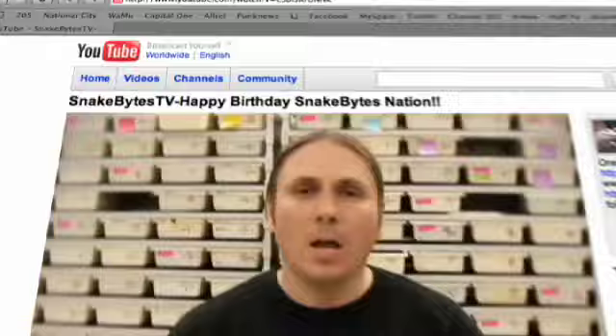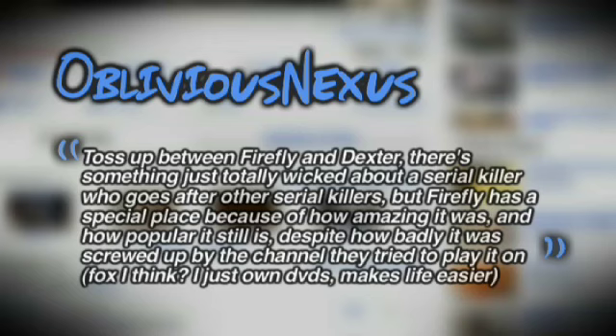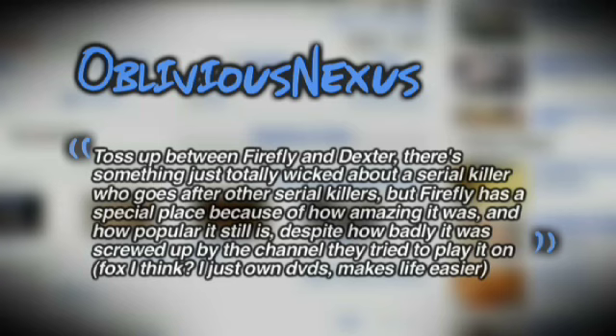On this week's Comment of the Week on the How It's Made Snake Racks episode, the question was: what's your favorite TV show? Oblivious Nexus said it's a toss-up between Firefly and Dexter — there's something just totally wicked about a serial killer who goes after other serial killers, but Firefly has a special place because of how amazing it was and how popular it still is, despite how badly it was screwed up by Fox. I just own DVDs, makes life easier. My favorite TV show? Ghost Hunters on the Sci-Fi Channel.